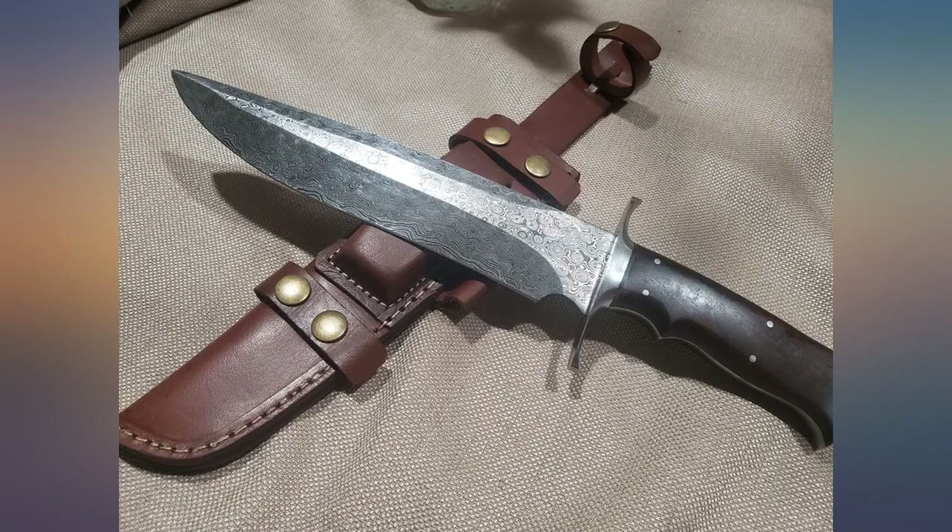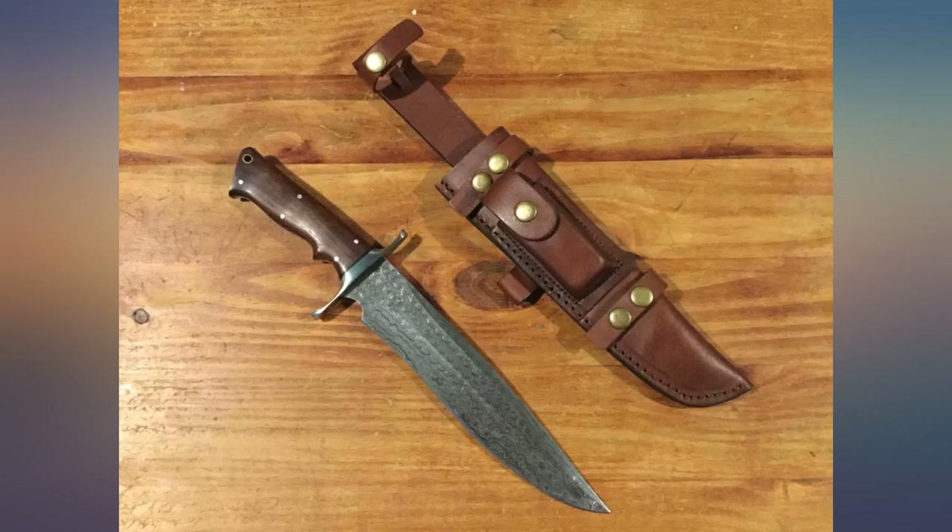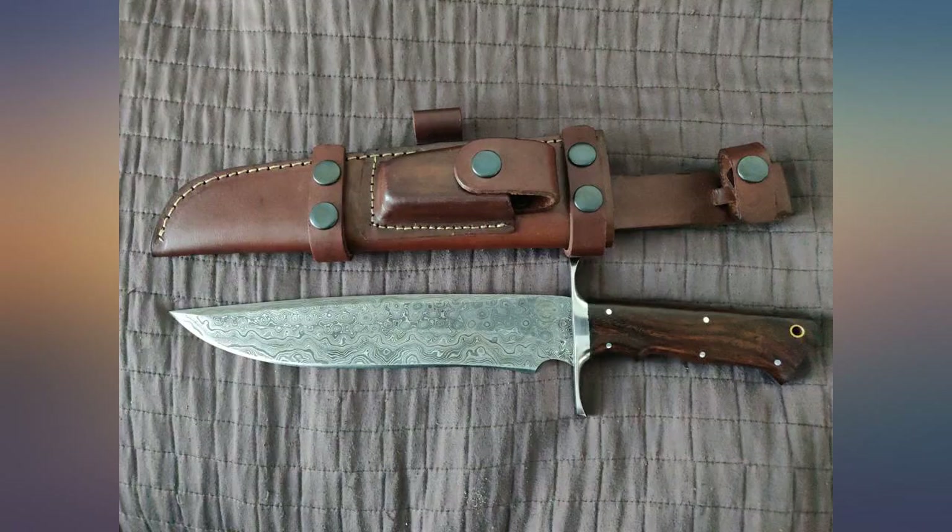If you're thinking about buying it, do it. I've had several knives throughout the years and this is by far the most beautiful blade I own. The Damascus raindrop pattern is unique, really draws the eye, and is incredibly detailed.